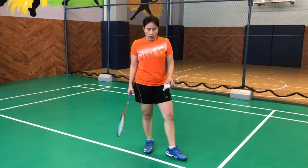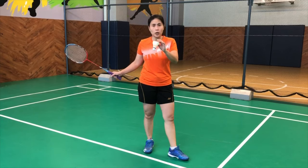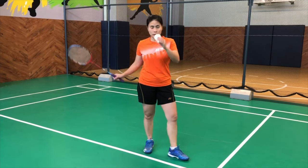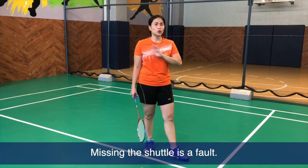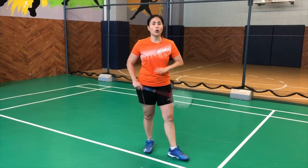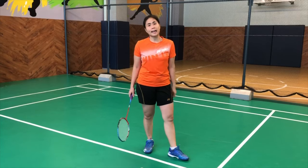Second, a mishit or missing the serve — for example, if I serve and I drop it or miss it, it's already a fault on my side. You cannot redo or repeat that serve. Automatically, your opponent gets the point.